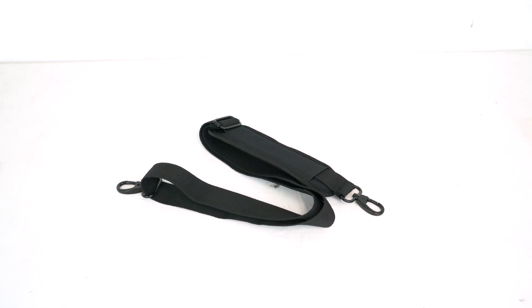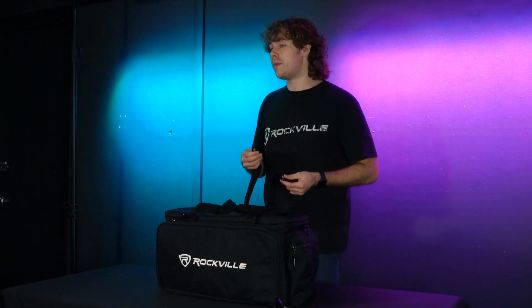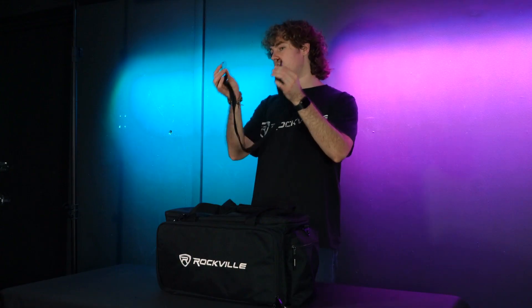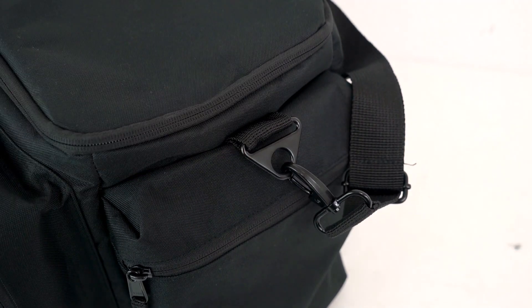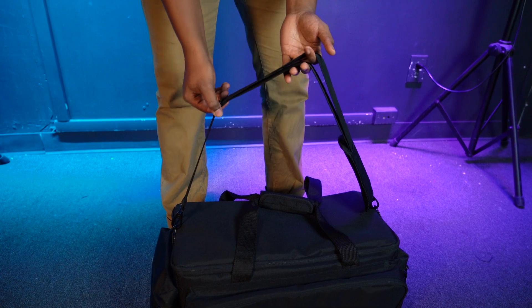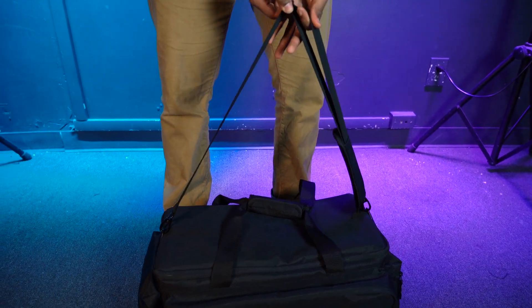To attach the strap to the bag, all we have to do is clip on the hooks here on this strap to the hooks on each side of the bag. We can even adjust the length of this strap to make it as long or as short as we need.